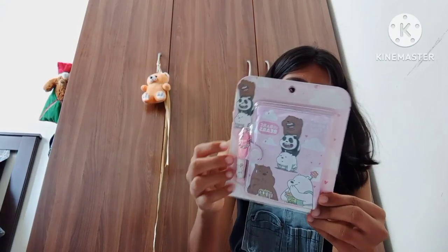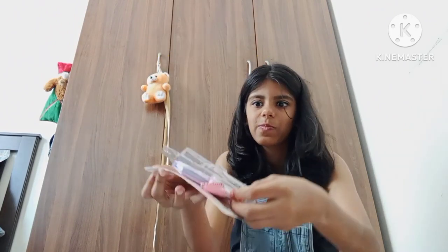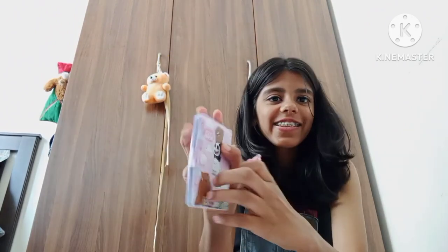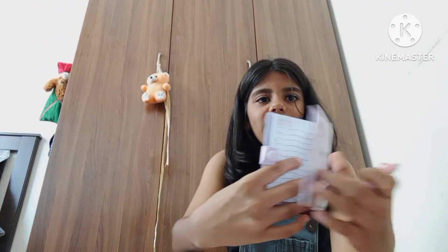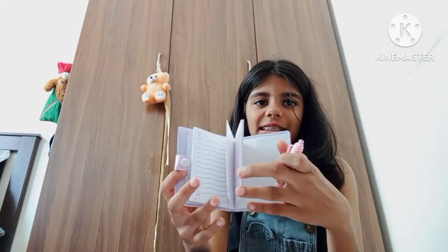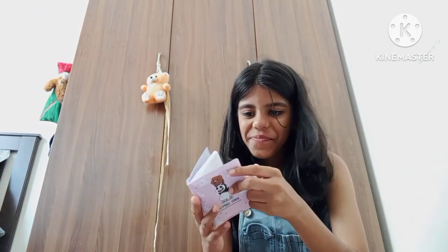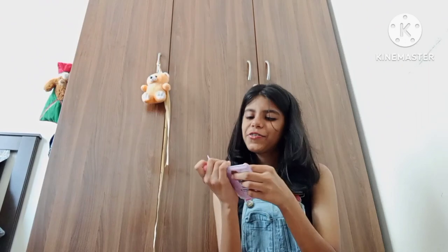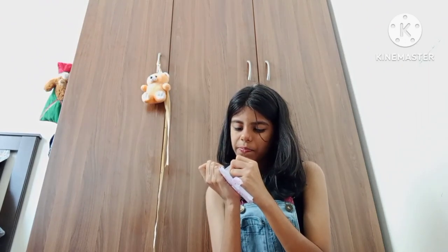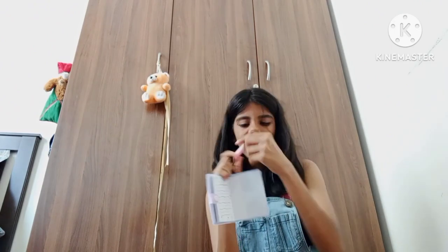Next is this — basically it's like a notepad. Let's open it up. So this is a small button. Oh, it doesn't have a lot of pages but let's try to write in it and see. Let's write. The pen is pretty good working as you can see.